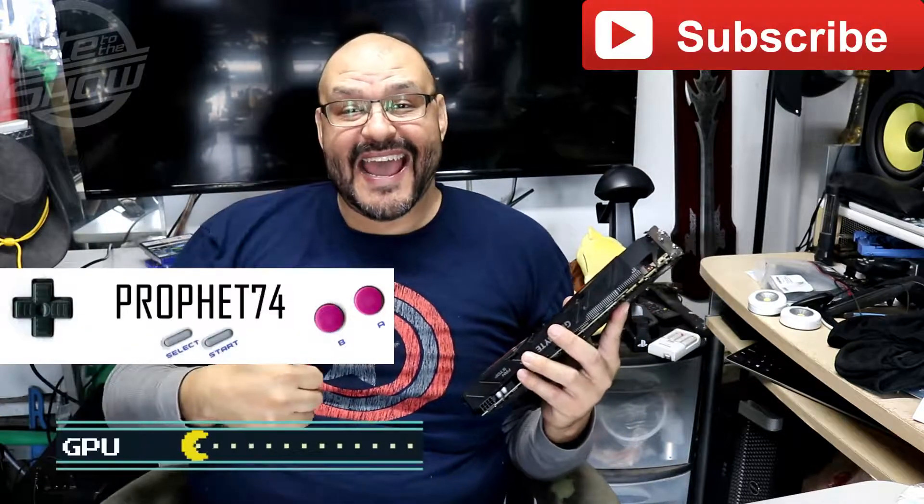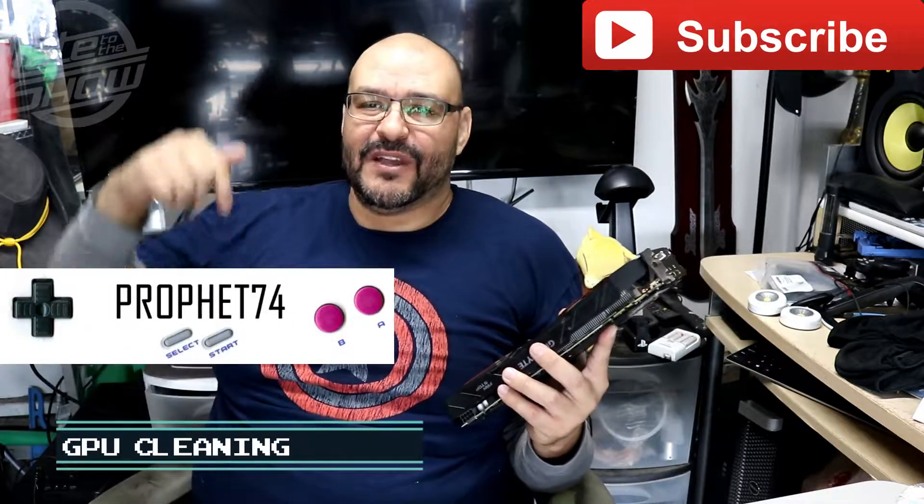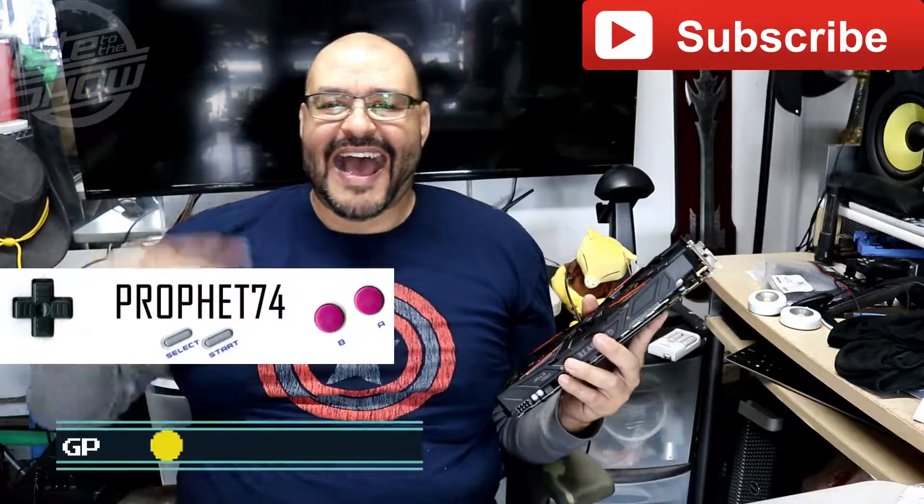If you need extra support — say something's not booting up — give me the details and I'll break it down and let you know what it could be so you can test a couple of things. I'm your host Prophet 74. Hit that like and subscribe, and put any questions down below in the comments.